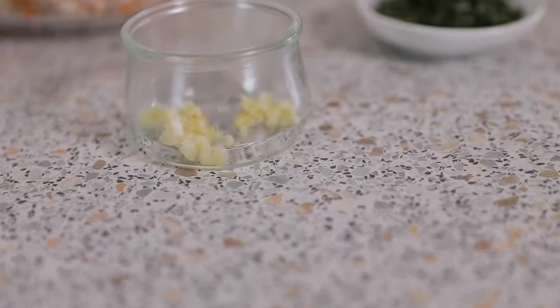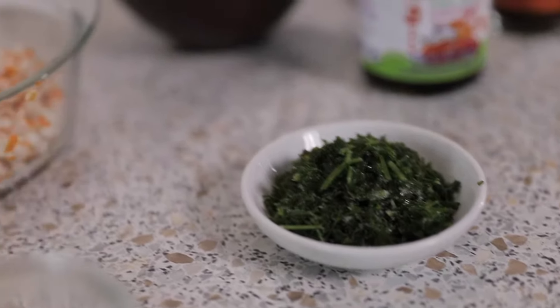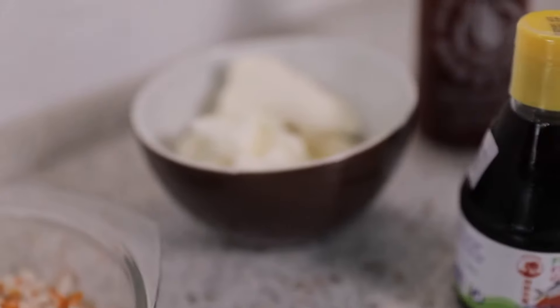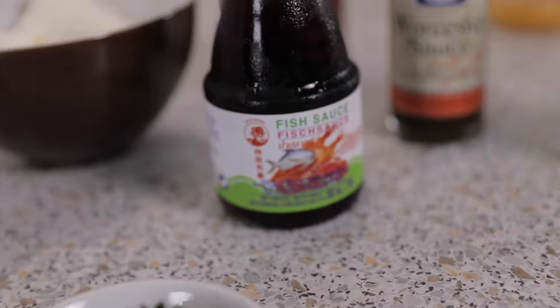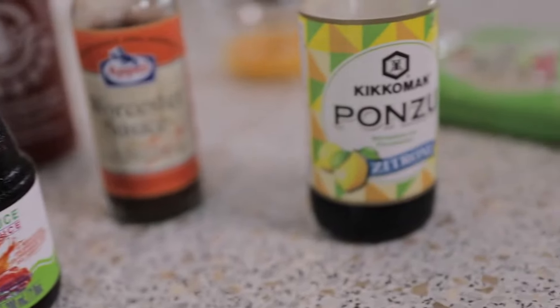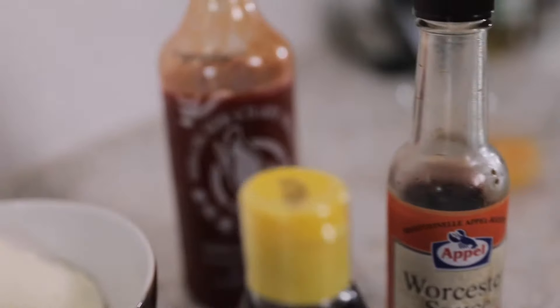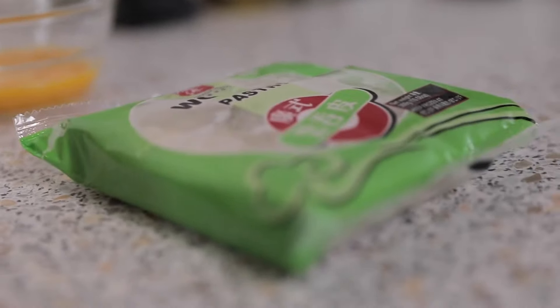Here are the ingredients. You're going to need some garlic, some parsley, chopped up imitation crab meat, cream cheese, fish sauce, ponzu sauce, Worcester sauce, sriracha, an egg, and some wonton wrappers.